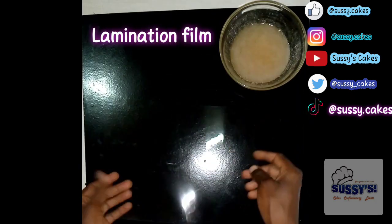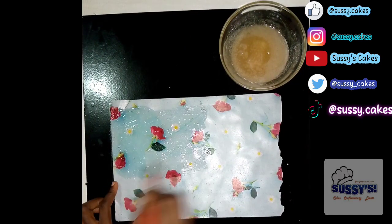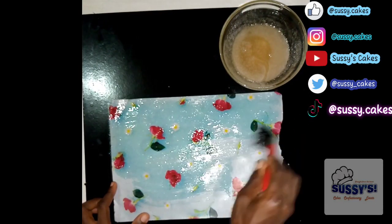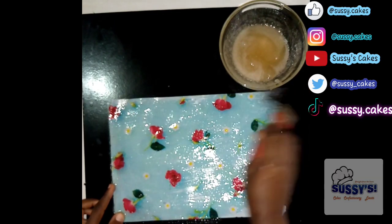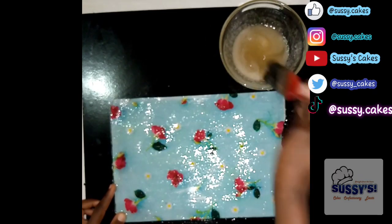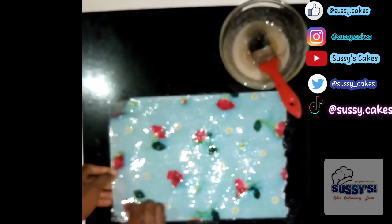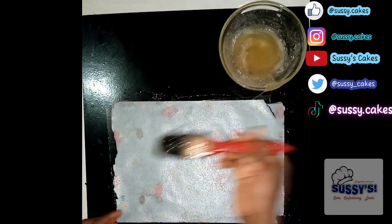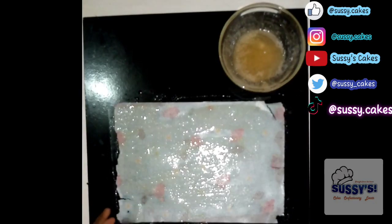From there we're going to do the three methods. For the first method, I'm going to be using my lamination film — you can get this from a bookshop — or use your silicone mat. I place my patterned wafer paper on it, and using a pastry brush I'm applying the gelatin mixture generously all over the wafer paper. Next I'm going to flip the wafer paper to the other side and do the same generous application of the gelatin mixture.